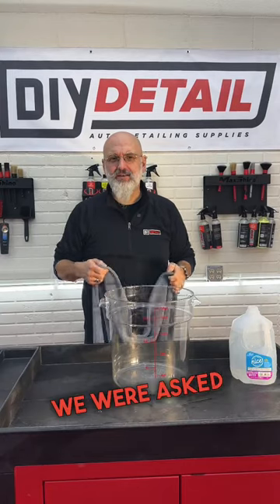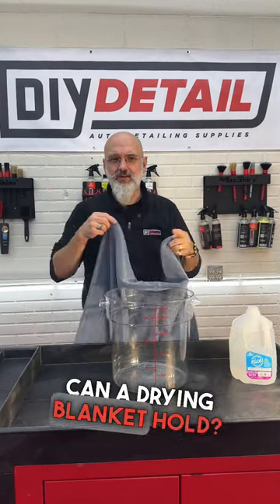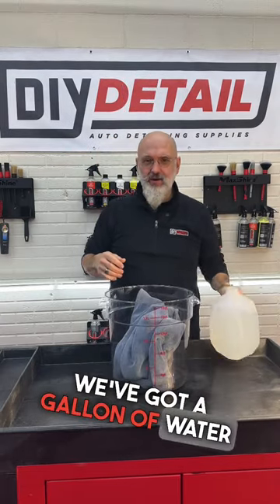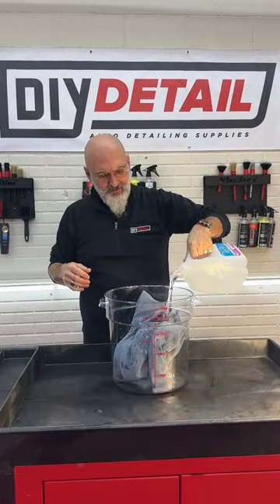Ivan with DIY Detail. We're asked, how much water can a drying blanket hold? Let's find out. We have a bucket, we've got a gallon of water and a drying blanket. Let's combine.